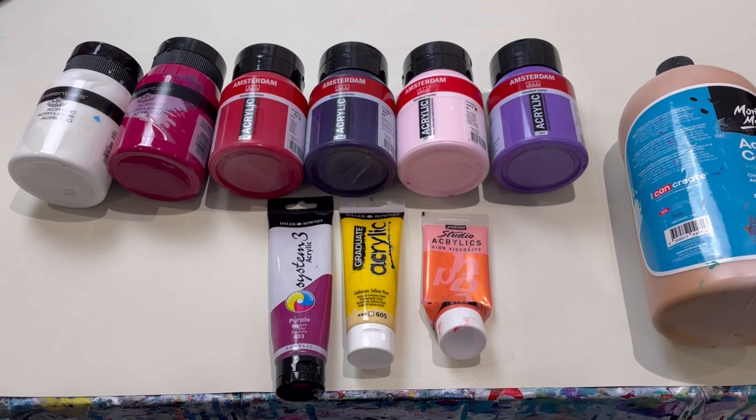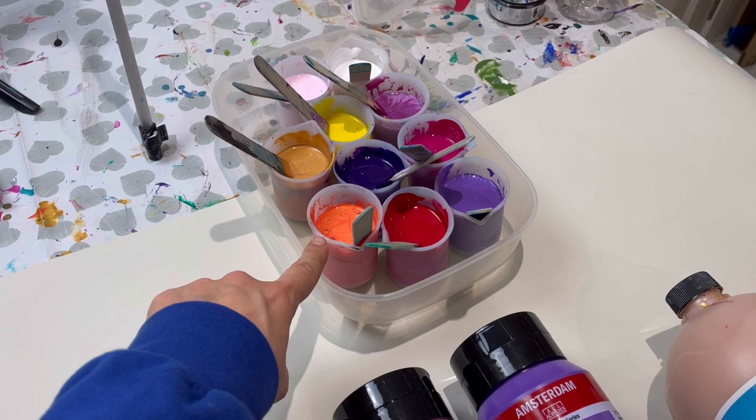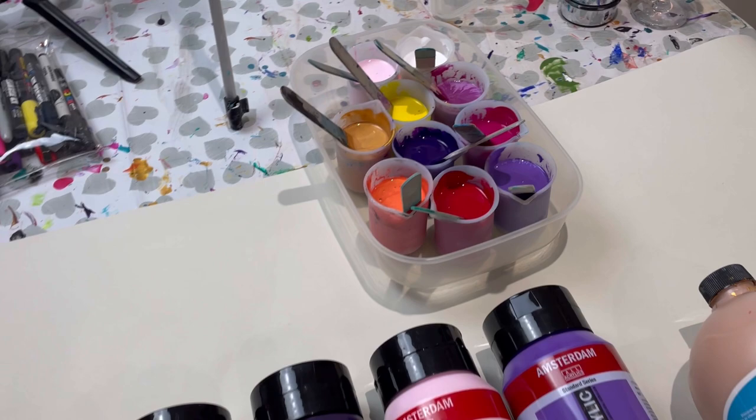In each little pot I put in 50 grams of pouring medium and 40 grams of paint, and then a little bit of extra water if it's too thick, just to get them all the same consistency. So there are the colours — really beautiful sunset colours.